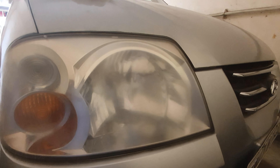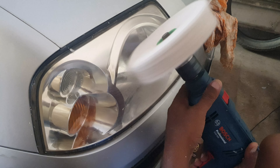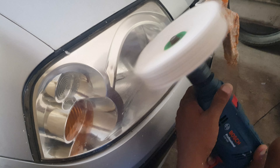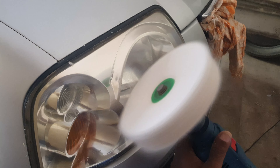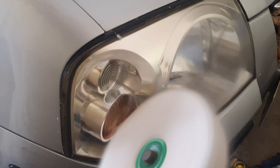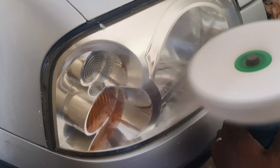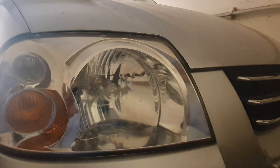We have made some progress. So this is the finally restored headlight — as good as new. Thank you so much for watching.